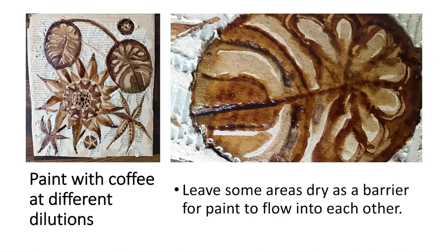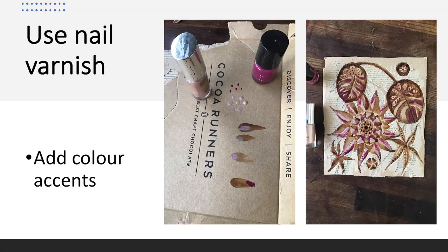You can see the finished effect just in coffee in the top left-hand corner of that slide. To add some colour, I've found some old nail varnishes from home and used them to add colour accents — the nice thing about nail varnish is it can bring a little bit of glitz and shimmer to your piece.